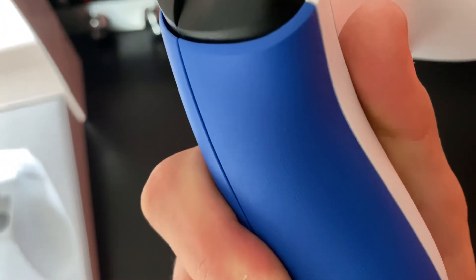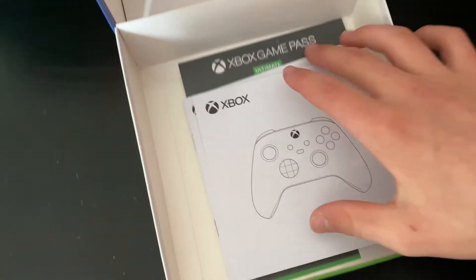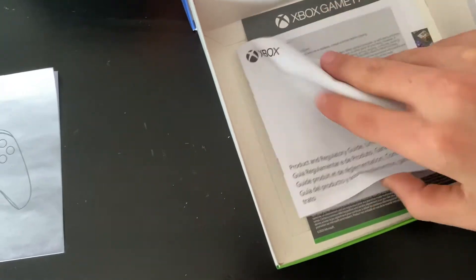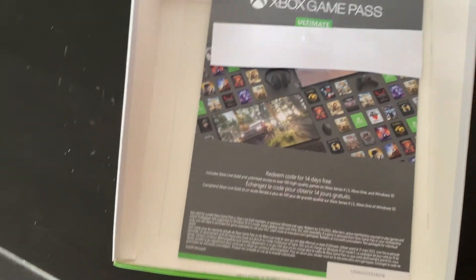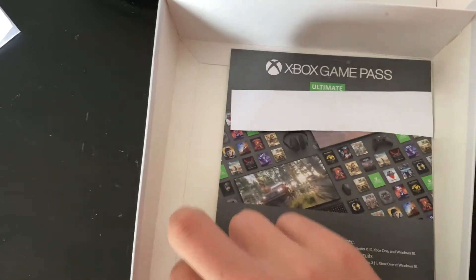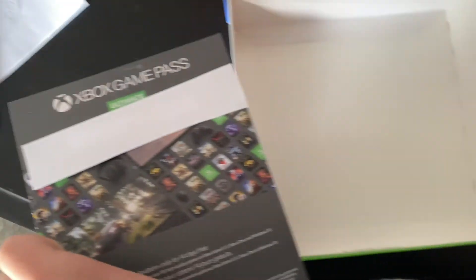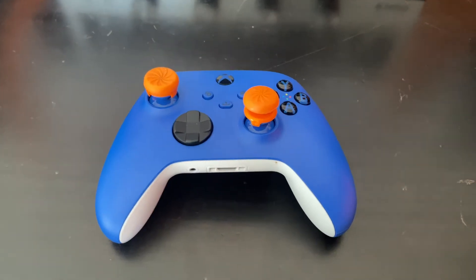On the back you can see up close that it has a textured grip. Underneath the spot where you put the controller, it has an instruction manual, a warranty card, and a 14-day free Game Pass Ultimate. I covered that so you guys don't try to take it, but I'm not going to use it because I've already had problems with that in the past.